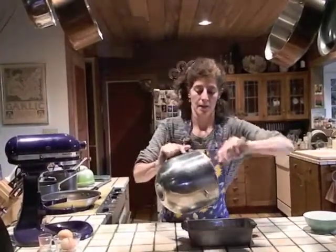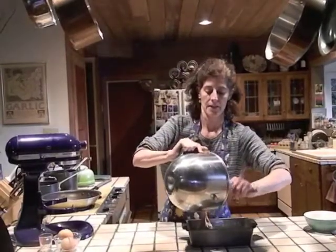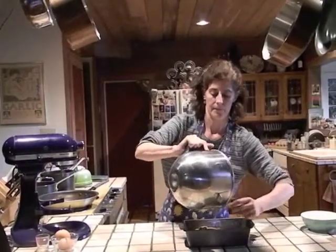When the chips are stirred in, pour your batter into your loaf pan and spread it so that it mounds slightly in the center. Bake it in your oven for about an hour until it is risen and a toothpick inserted in the center comes out clean. If during the baking process the loaf gets too dark, you can cover it loosely with a piece of aluminum foil.